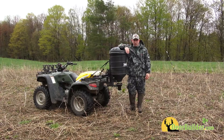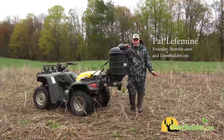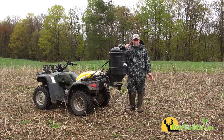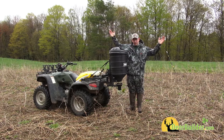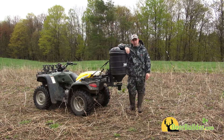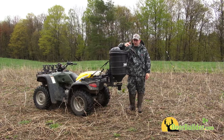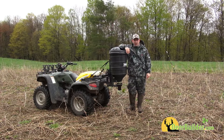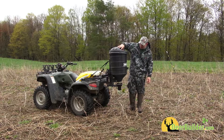No matter how big you are in the food plots, how many food plots you have, and how big your land is, one thing you absolutely have to have is a spreader. There are two types of spreaders: a big cyclone spreader, which we use on our big fields, but most of our fields are small. Because our fields are small, all we need is a really small ATV-mounted spreader. This one from Moultrie is absolutely perfect.